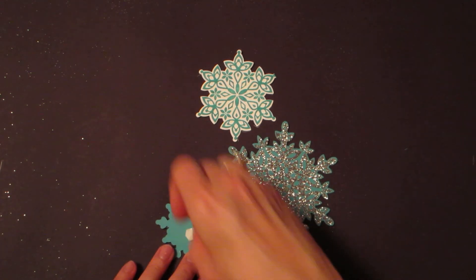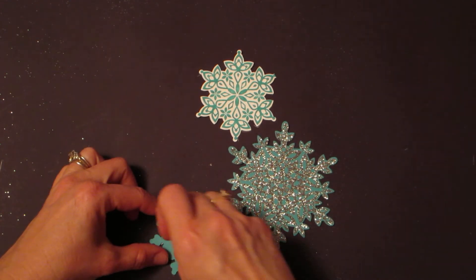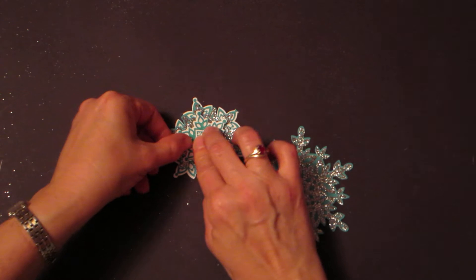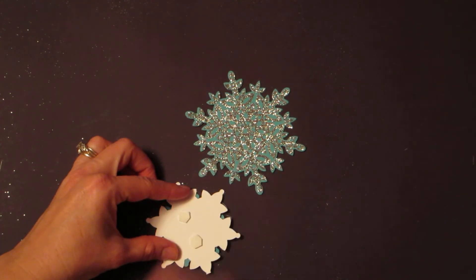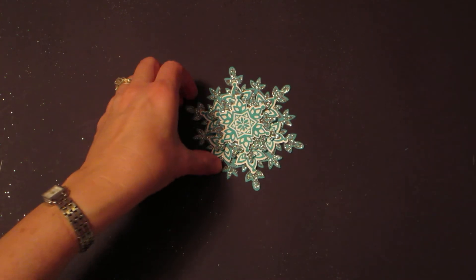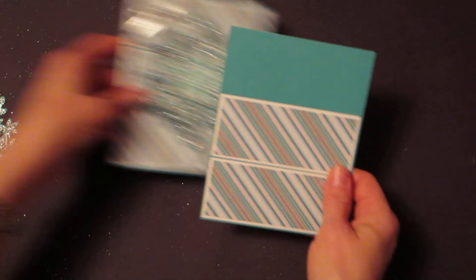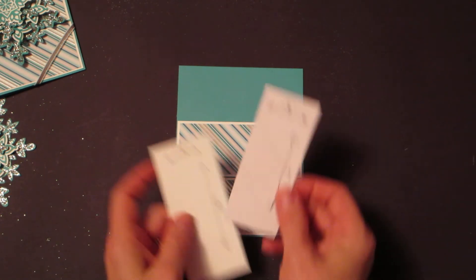Flip it over and put some dimensionals on there — that one wasn't sticky! Layer it on the next size up, and again put a couple of dimensionals on. Things always stand out and pop more when they've got Stampin' dimensionals on them. Place that on the largest snowflake, and then that will go on your card.